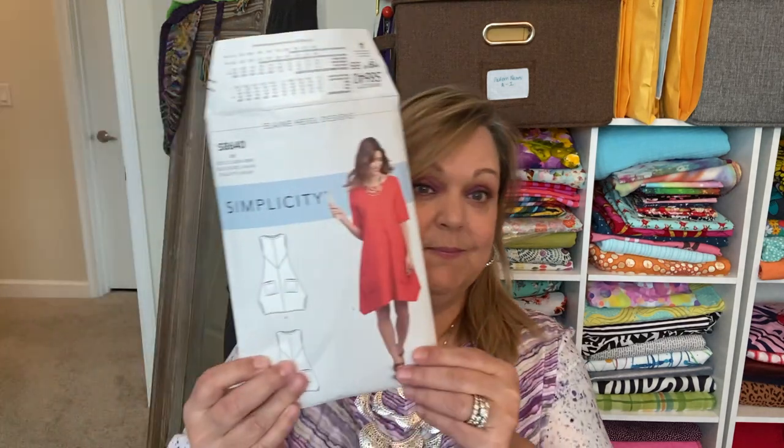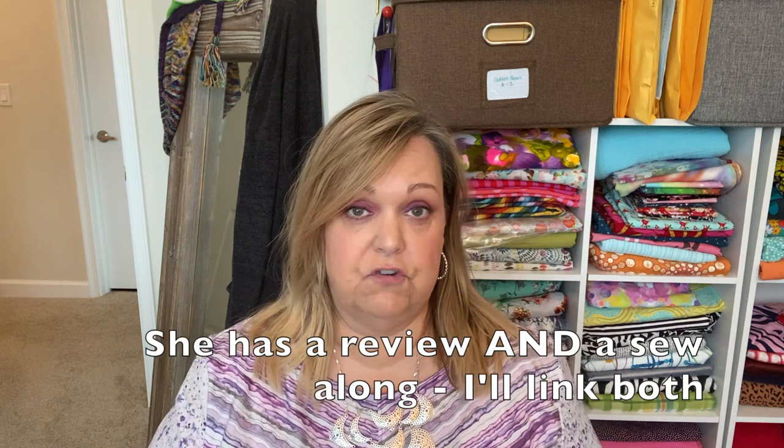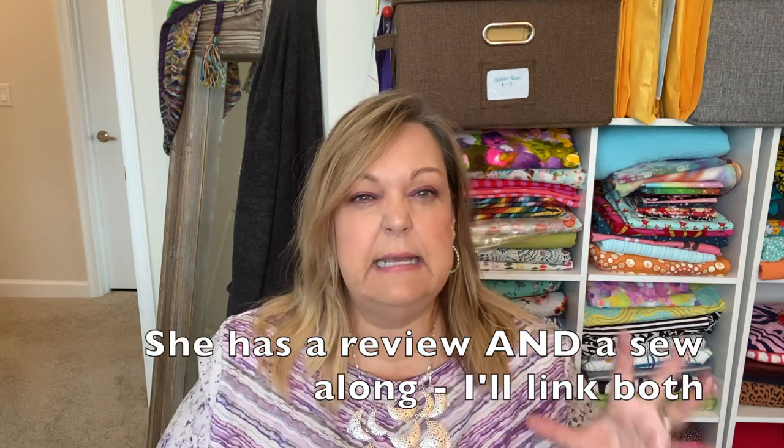You won't be surprised to find out that we are making the Simplicity 8640, which you already know is Jen's absolute favorite pattern. She has done a full review on this pattern — I will link it in the description box below. I'm going to kind of hit some highlights and things that I found for me personally; it's not going to be a full fledged review. I'll just refer you to Jen's video for that.